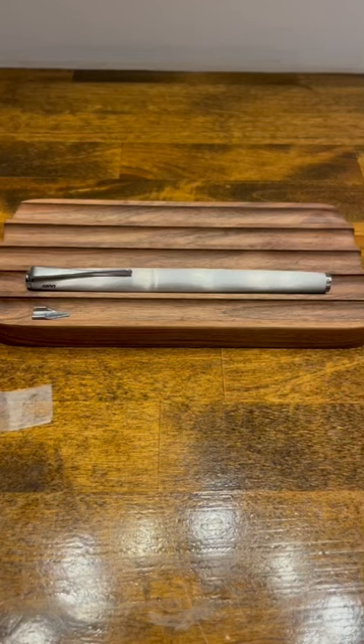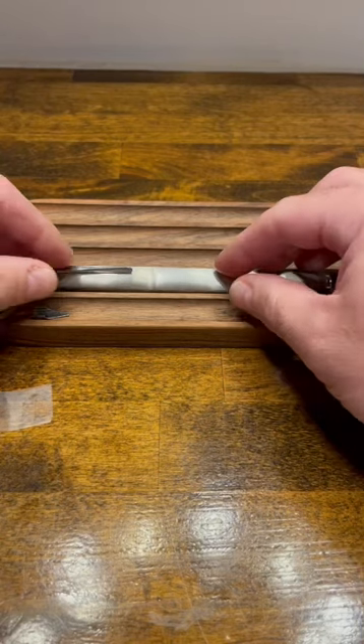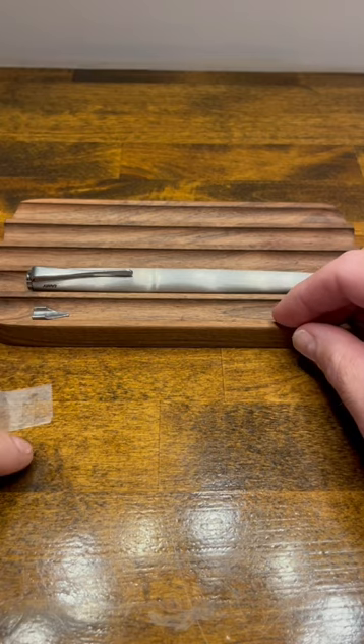Doing a nib swap on a Lamy fountain pen is quite straightforward. All you need is the pen, the nib, and a piece of tape.